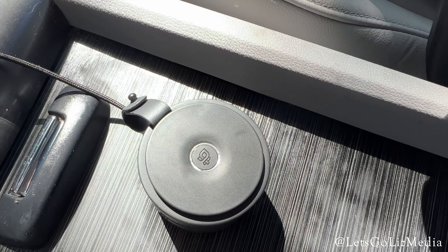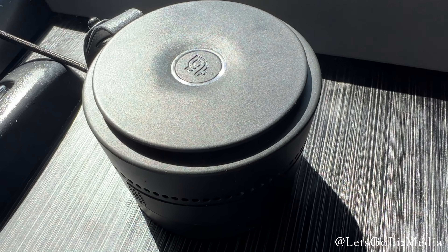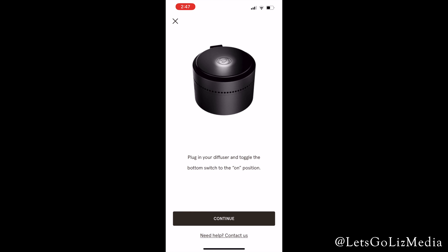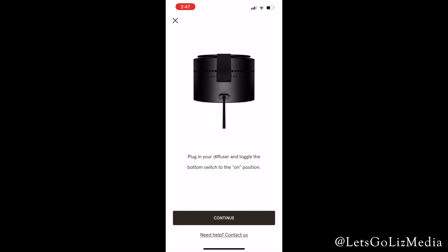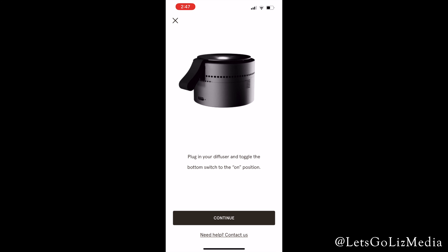Here is a look at the Pura car diffuser in my vehicle. It does connect to the USB port. I did connect this diffuser to my app — it was super easy. First of all, I just chose the car diffuser out of the menu, and then it scanned for the diffuser.